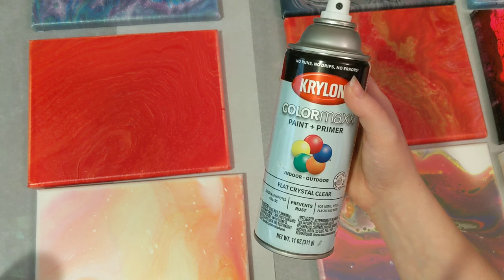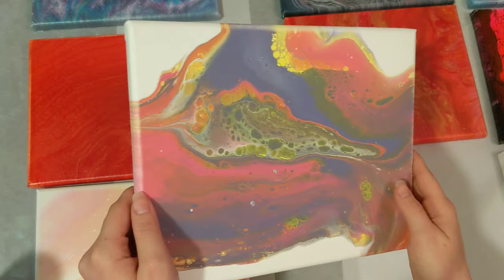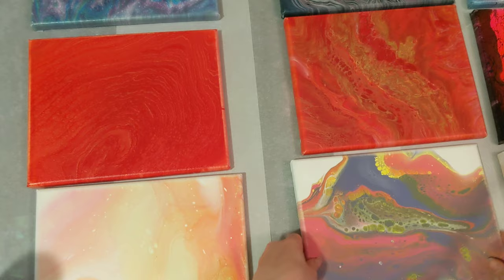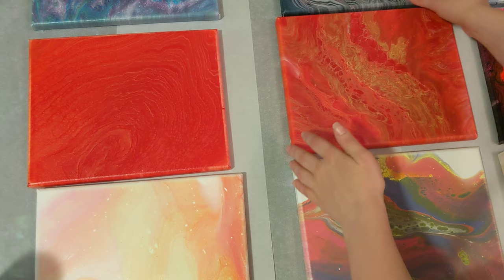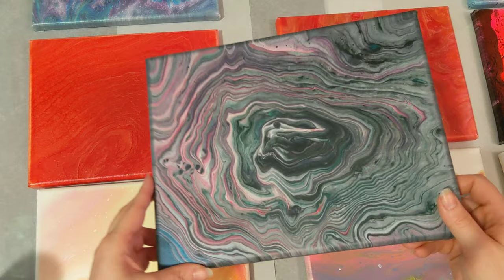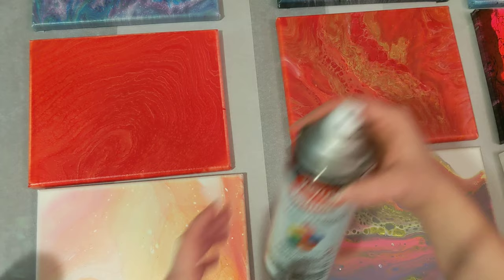The second one we did was the Flat Crystal Clear by Krylon, the Color Max, and that was with these. This is the one you saw me spray. It's protected, but it's a completely matte finish — you can't see anything when I do this. It does have a little bit of a different texture to it, but protected, no shine. So if that's what you're going for, then this is the one you want. But so far, that's what I've found there.